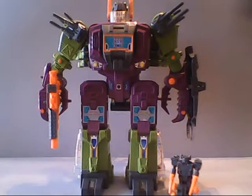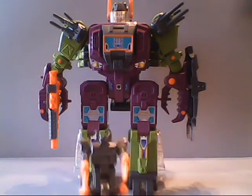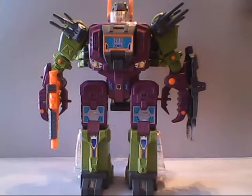Whereas Zarak, or Scorponok, would be one of the main villains in the previous series, the Headmasters. Down here is Scorponok's aide. This is Fast Track, and we'll cover Fast Track a little later in the video.